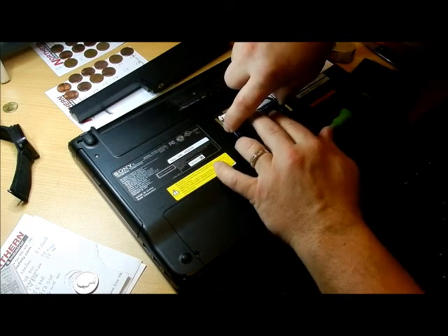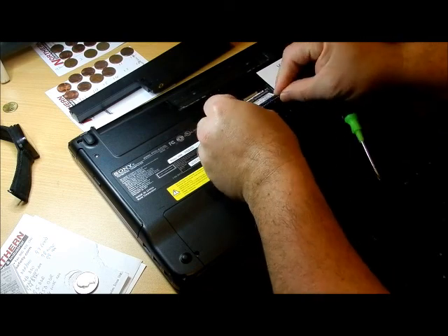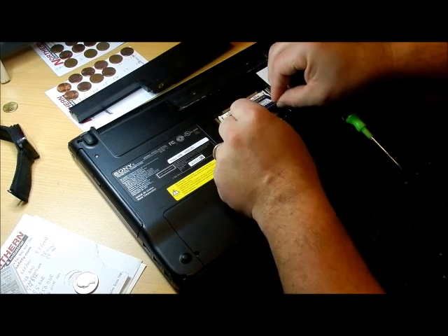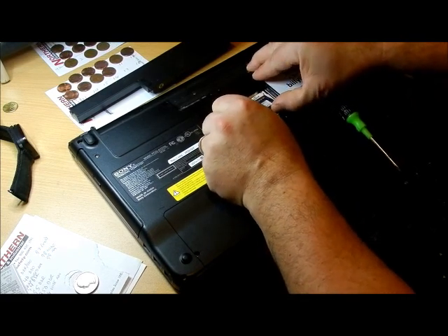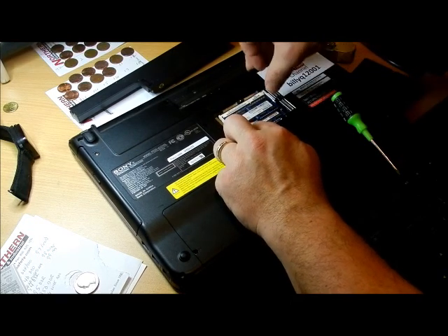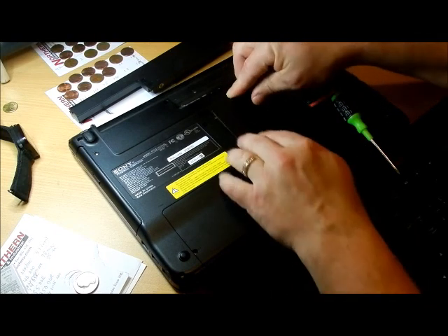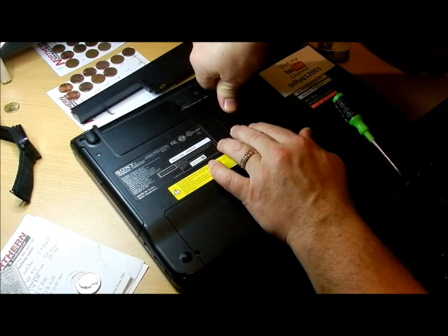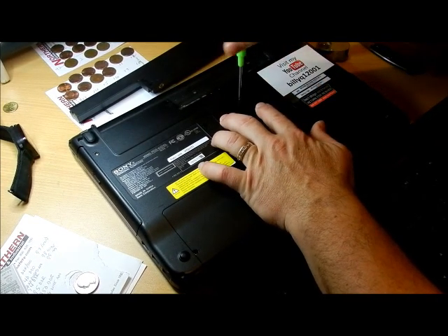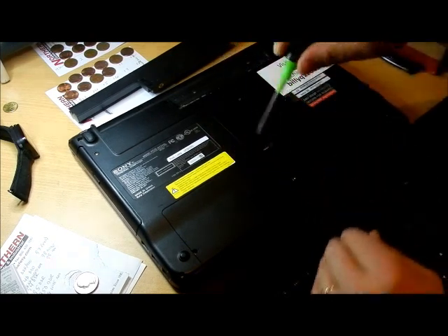When you put the memory back in, you're going to slide it into the slot. The slot is keyed on one side, so you're going to correspond that with the one on the computer. Push it all the way in - it's going to slide and kind of click in, and then go down and click into place. When you put the cover back on, push down and click, then tighten the screw. That's how you upgrade your memory or remove it from a bad computer.